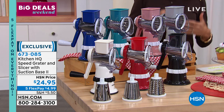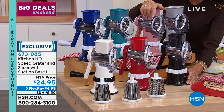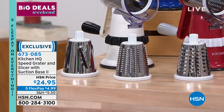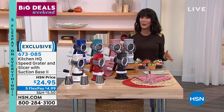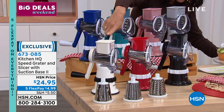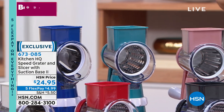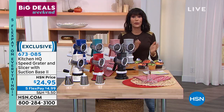Well, enter the Kitchen HQ Speed Grater and Slicer, with a really cool suction base. When you put it down, it stays there. You get all three stainless steel drums — a fine, a thick, and a slicing drum. No electricity, no batteries — you can take it absolutely anywhere. Your price today is $24.95, and it comes in gorgeous colors: black, red, white, deep blue, teal, rose, and silver. Item number 673085.